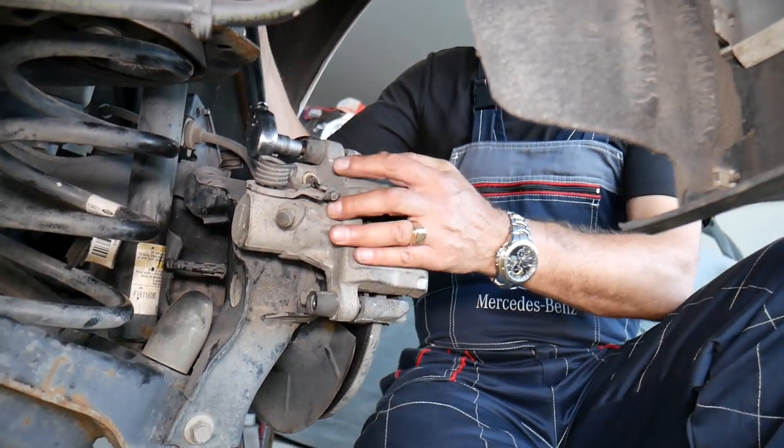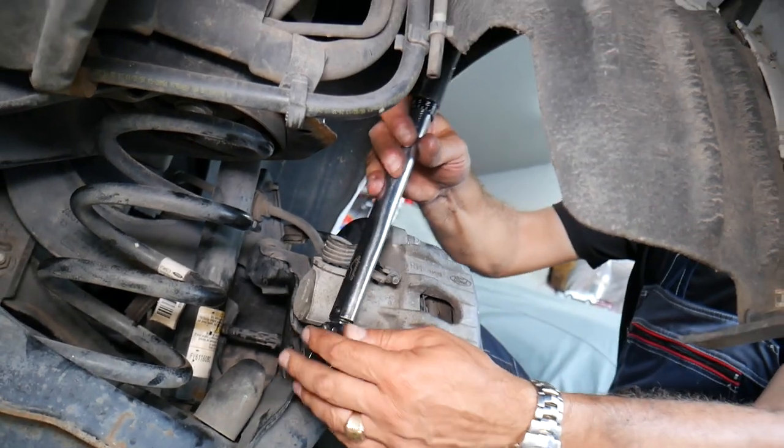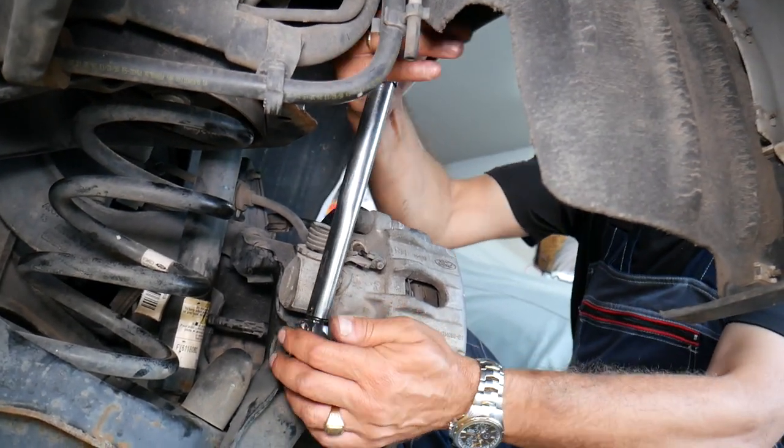Re-torque both caliper guide bolts one more time to verify — always a good idea. Then don't forget to put the dust caps back on.